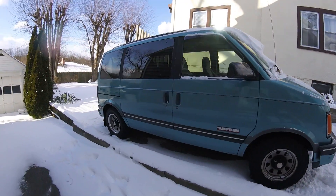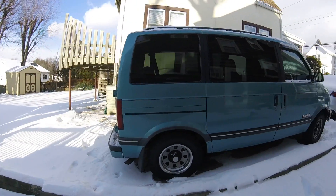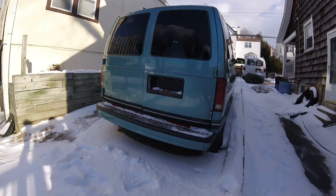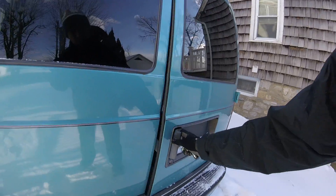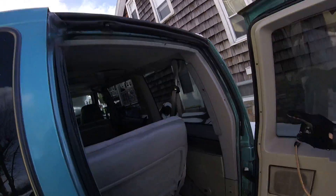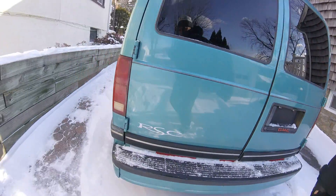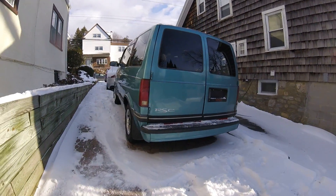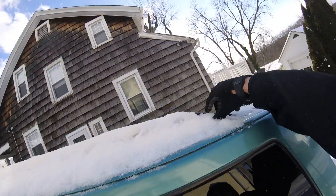Pretty good around the side. Back — kind of sticks open a little. That's because I doubled up all the insulation in here. Stock roof rack.